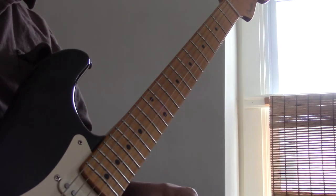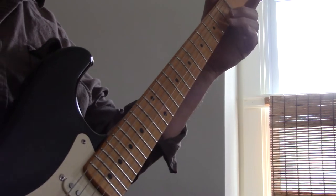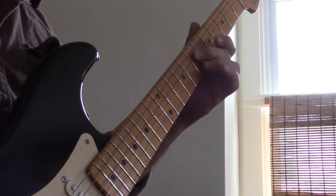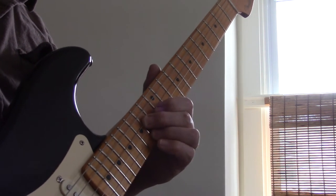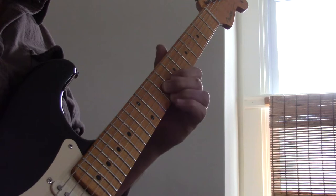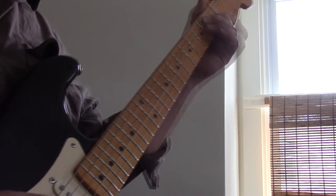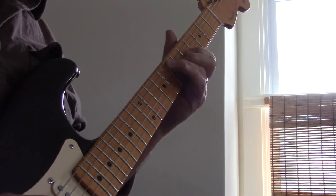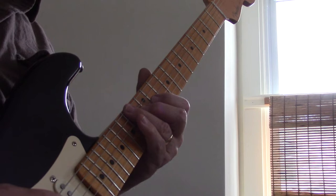We're going to go from one group of strings to the next. Starting with the second and the fourth strings, we've got this as diatonic sixths in A major. First and third string will be next. Then the third and fifth string. And lastly, we've got the fourth and sixth string.